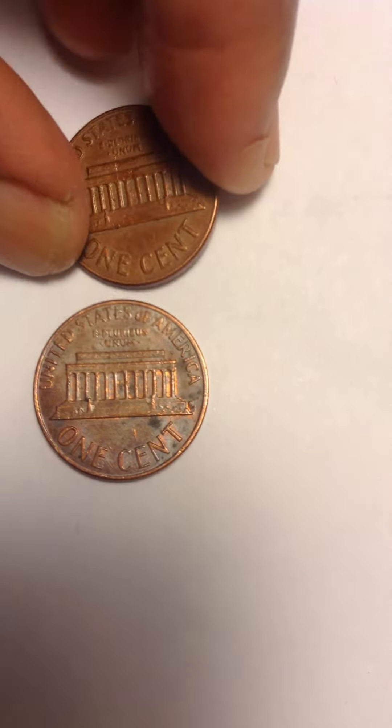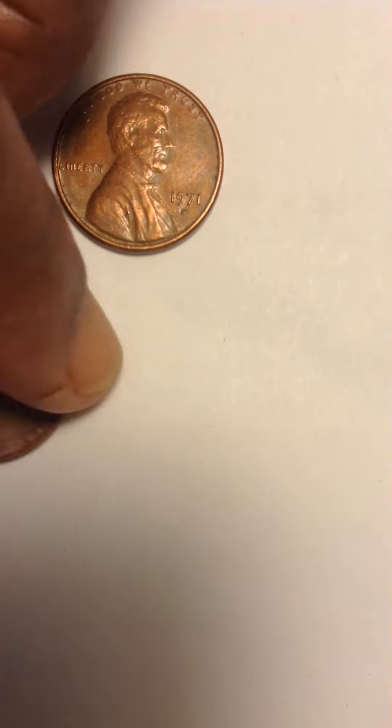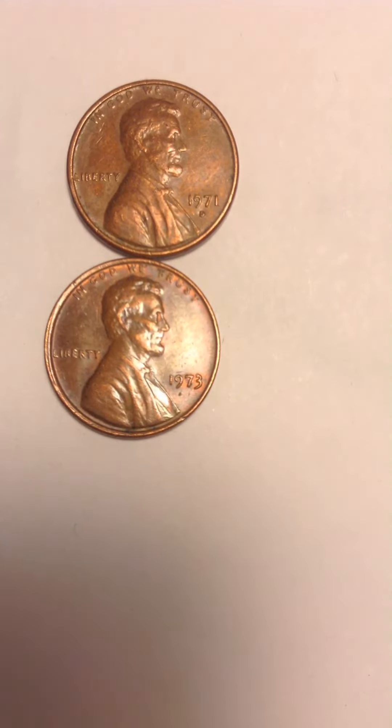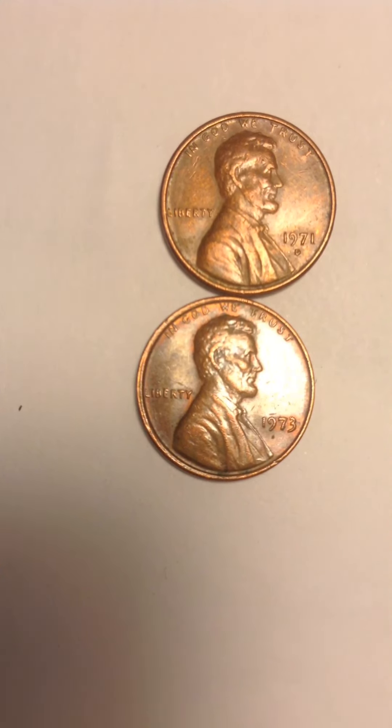I thought I'd upload this so people can see all my beautiful coins. I invite people to visit my channel to see all my coins. Thank you all for watching, have a great day — bye bye!